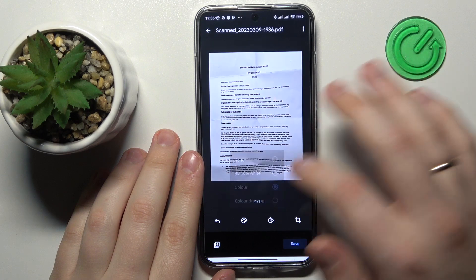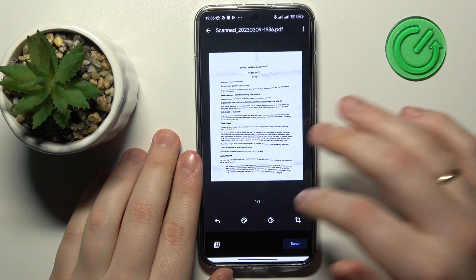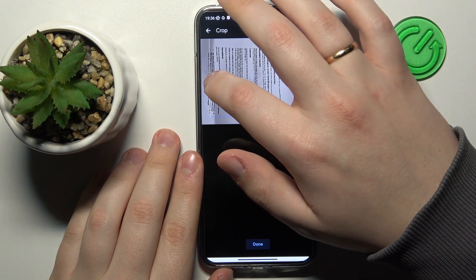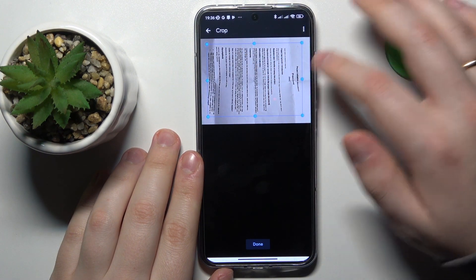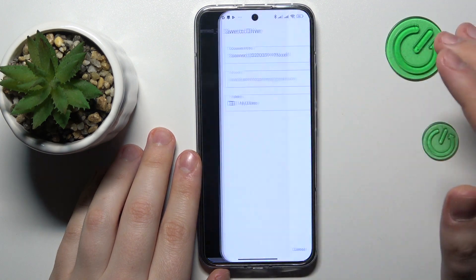Here you can change the color scheme of your final result, as well as crop your photo to meet your preferences. I will trim off some extra unnecessary edges from the document and then save the file.